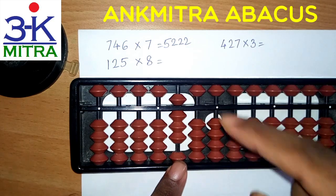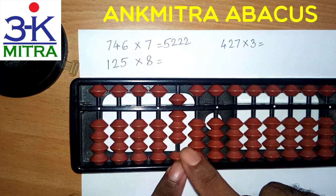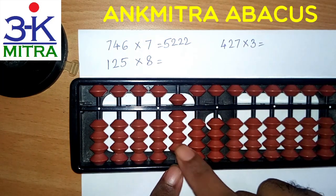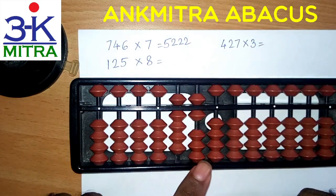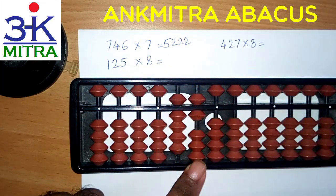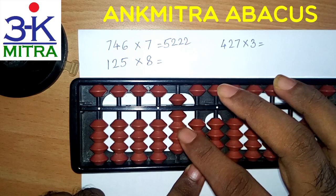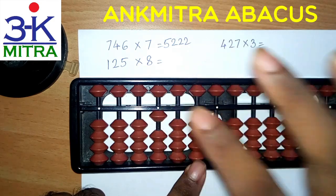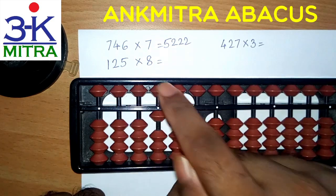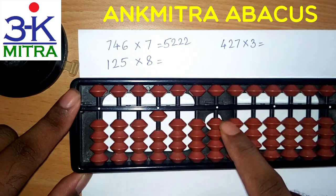Then we will move one place to the right to the third rod and consider the second digit, that is 2. 2 times 8 is 16. So 16 will have to be added from this rod — 1 on this rod, 6 on the next rod. Then again we will move one place to the right and consider the last digit, that is 5. 5 times 8 is 40. So adding 4 will be done using the big friend formula, which is minus 6 and then plus 10. For plus 10 I don't have anything available here, so I will have to use the big friend for 1, which is minus 9 plus 10. The multiplication for 125 multiplied by 8 is done. The final answer is 1,000.